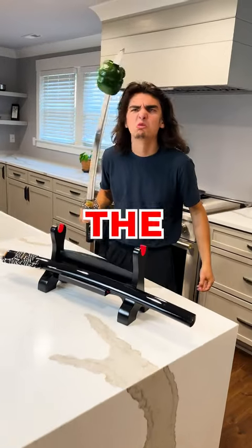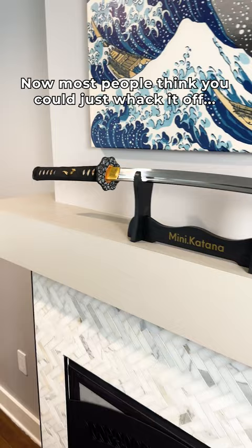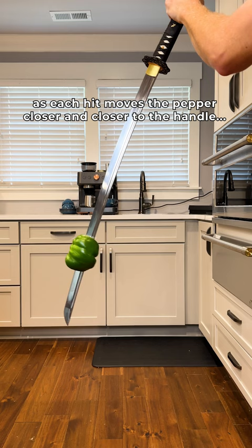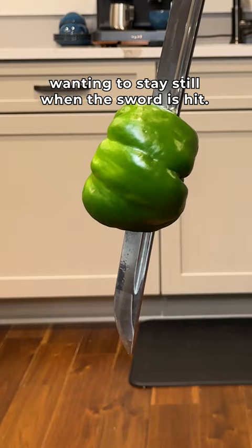How do you get the peppers off the tip of your swords? This is a technique that I have mastered. Now most people think you could just whack it off — it's barely hanging on. But if you've given it a try, you'll see just how bad of a technique it is, as each hit moves the pepper closer and closer to the handle. This is due to the inertia of the pepper wanting to stay still when the sword is hit.